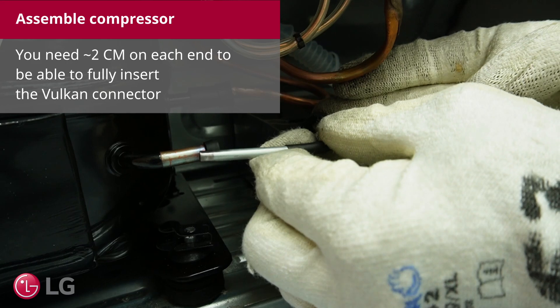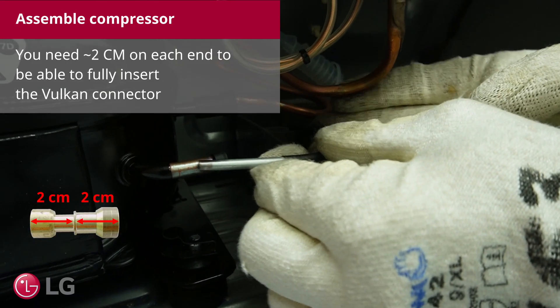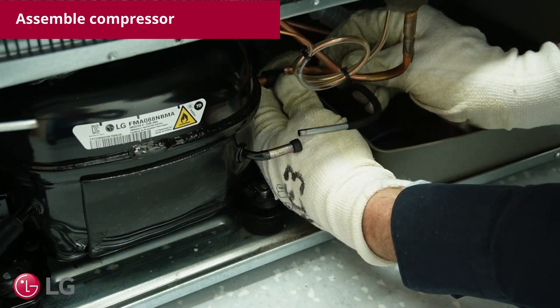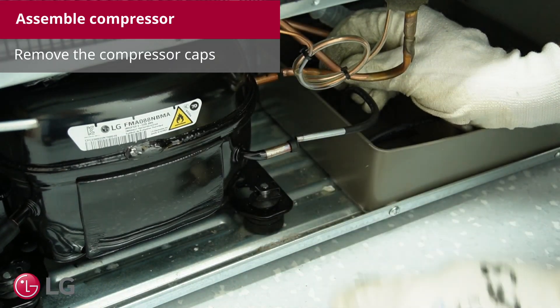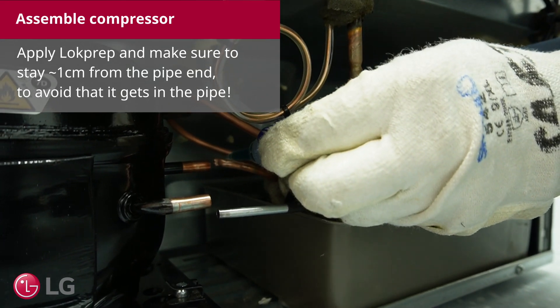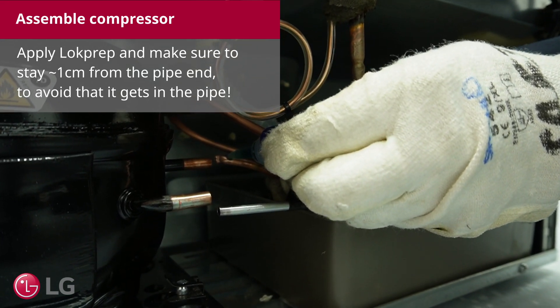Position the pipes straight towards each other. You need roughly 2 cm on each end to be able to fully insert the Vulcan connector. Remove the compressor caps. Apply lock prep and make sure to stay around 1 cm from the pipe end to avoid that it gets into the pipe.